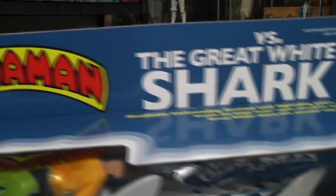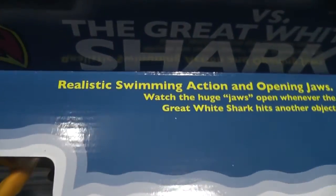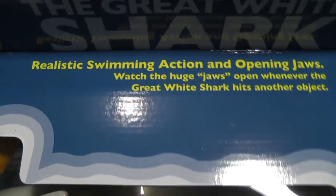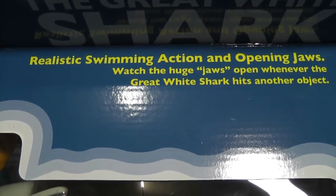It says Aquaman vs. the Great White Shark. It says realistic swimming action and opening jaws.